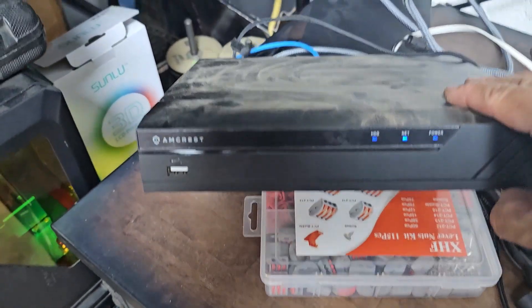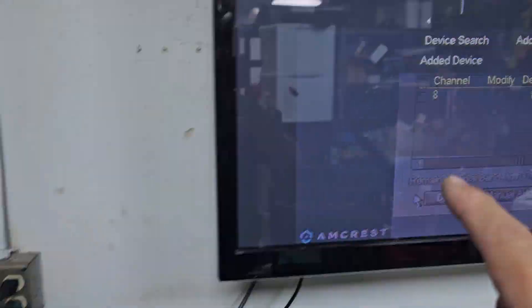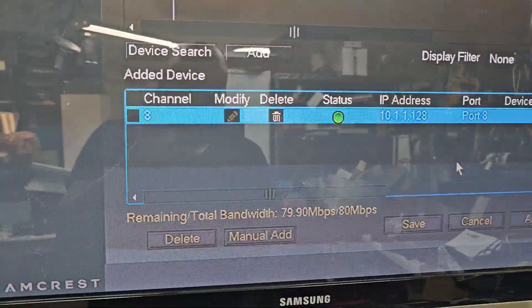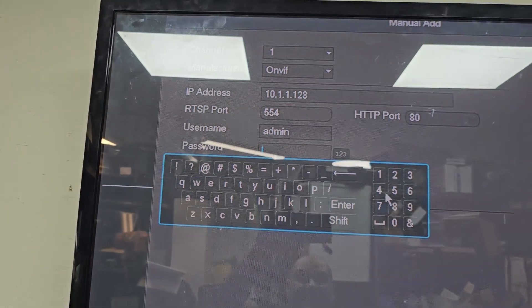Here's my DVR receiver. I plugged the camera in directly and was able to find it in the system. We're going to go ahead and set it up — the camera shows as a new camera. In the camera settings, make sure you add the admin username and then the password.